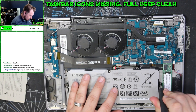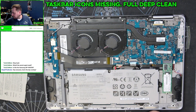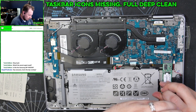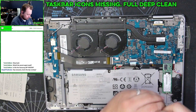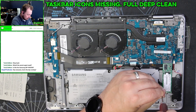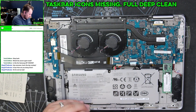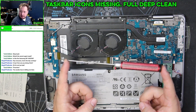Now we're going to take this battery out. I'm going to use one of my precision screwdrivers here. Yeah, these are my precision screwdrivers.